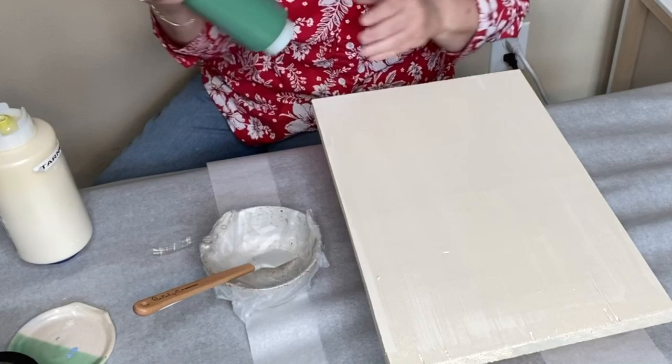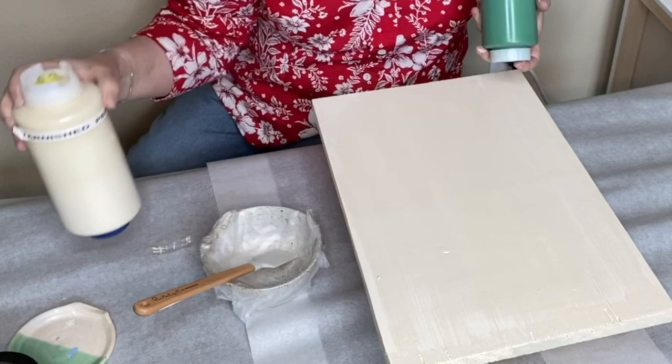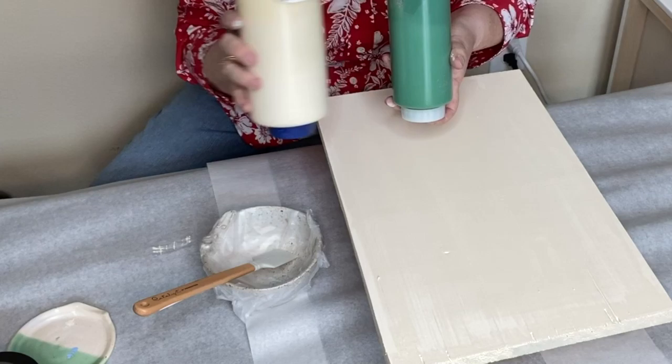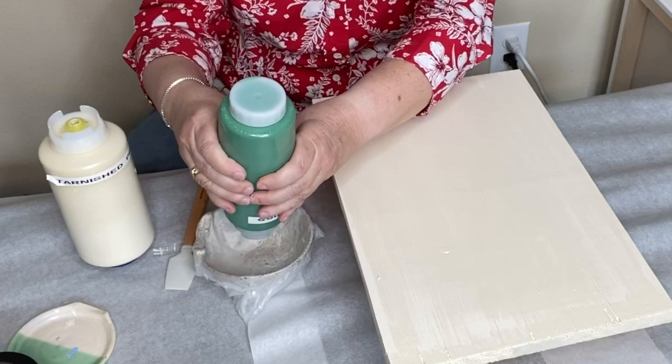We're going to use our salty kiss for the first third of our board, and the tarnished pearl for the other end of the board. But for the middle color, we're going to do a mixture of the two. I have a bowl here that I've lined with press and seal so it's easier to clean, and we're going to mix half and half of the two colors.